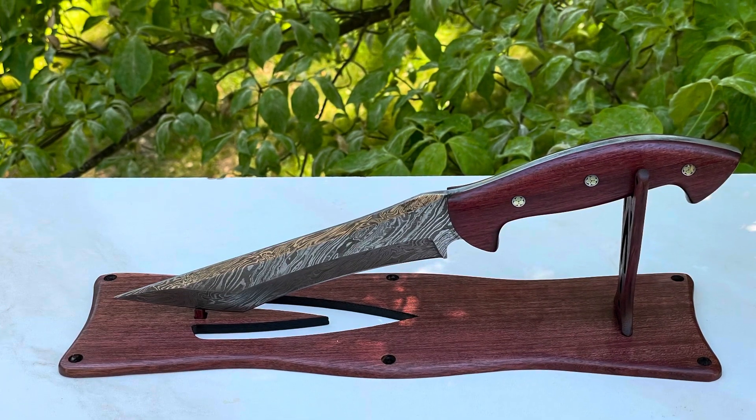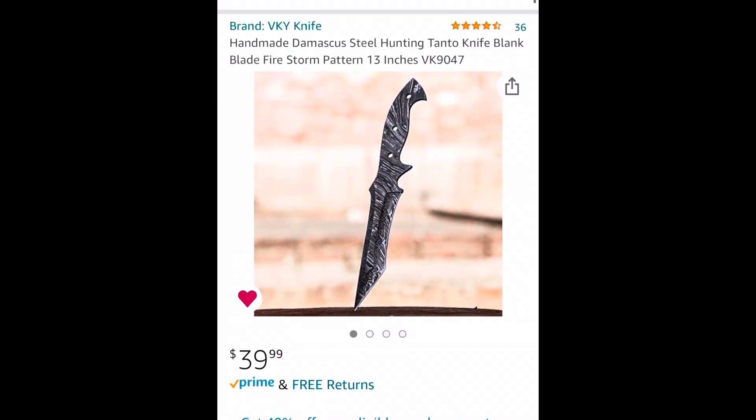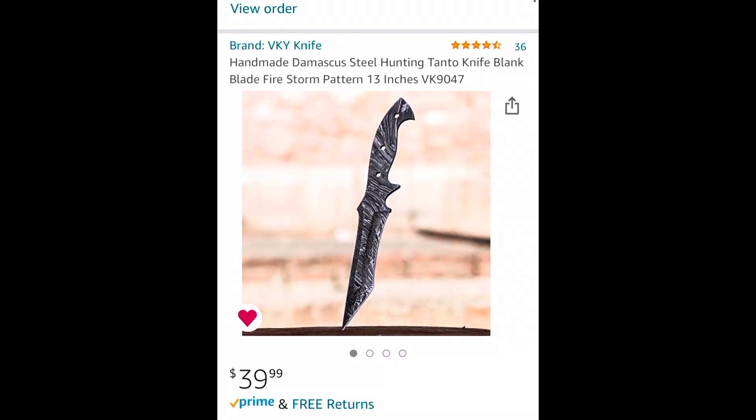In this video, I'm going to show you how I made this Damascus knife with stand out of an inexpensive knife blank that I got on Amazon for $39.